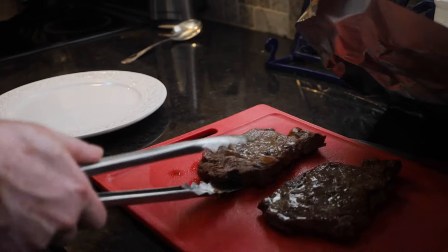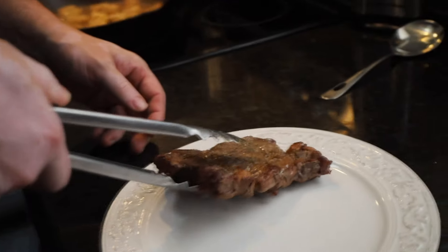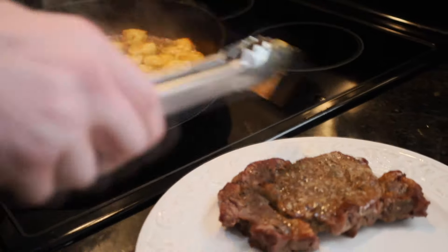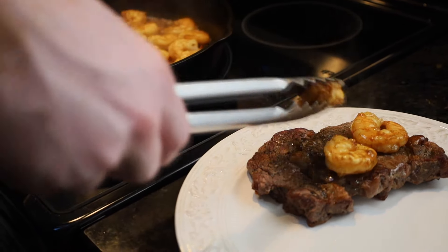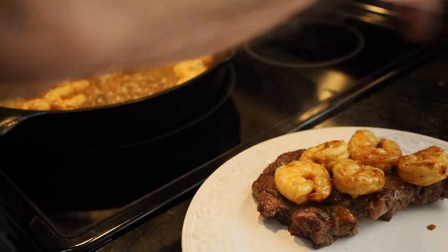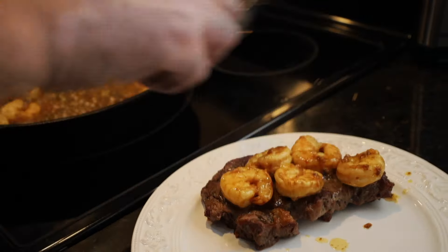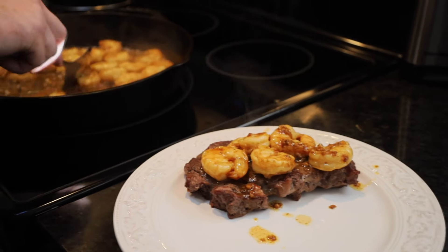We're going to take one of these beautiful steaks. If you would like, you could always slice your steak — we're just going to leave ours whole. We're going to take some of our shrimp, place that shrimp across the top however you want. We're going to start with five. Take a little bit of this sauce and just drizzle it across our steak. And there we have a delicious recipe.